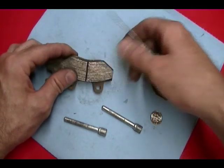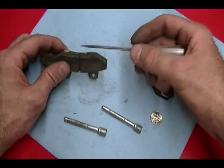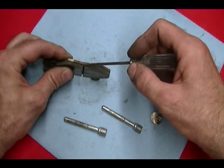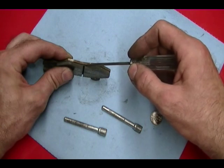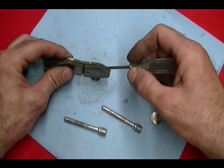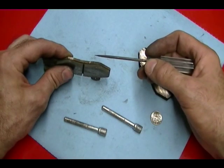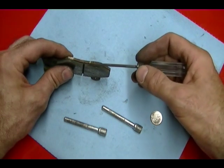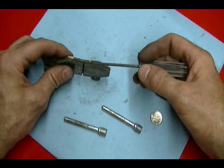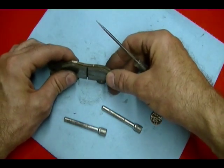On these brake pads there's a wear indicator groove. At the bottom of this wear indicator groove to the edge of the backing plate is about 40 thousandths of an inch. So if you take the brake pads off and you don't see this wear indicator groove — if it's worn away — then it's time to replace the brake pads. It's nearly impossible to see this wear indicator groove while the caliper is attached to the bike, so you need to take the caliper off to even see it.